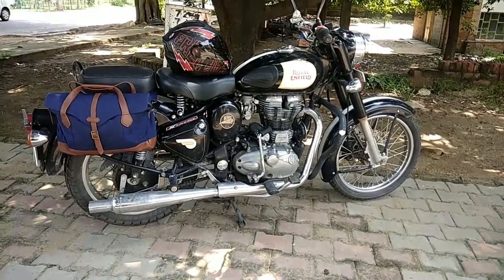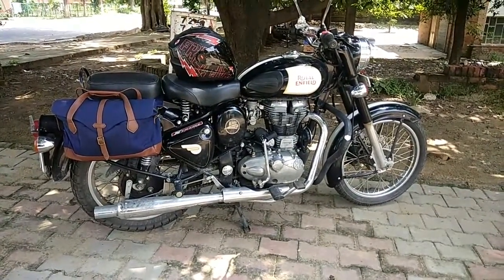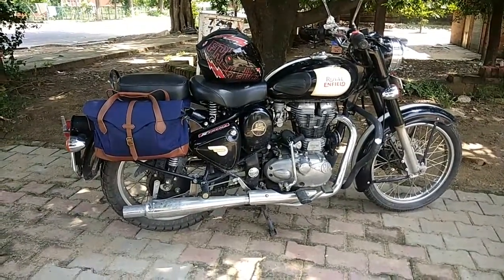Good morning folks, let me take you to a quick review of the Royal Enfield 350 Classic and show you some of the additions that I've done to the bike.